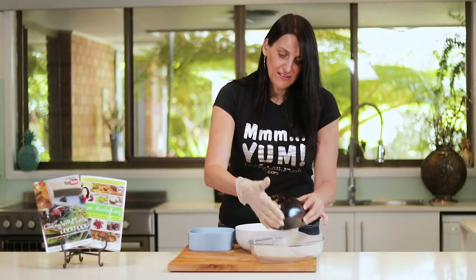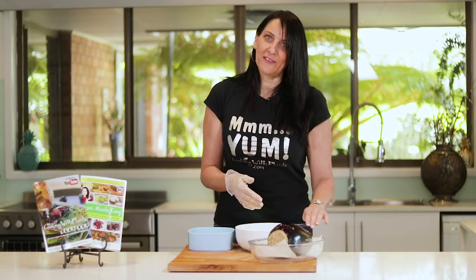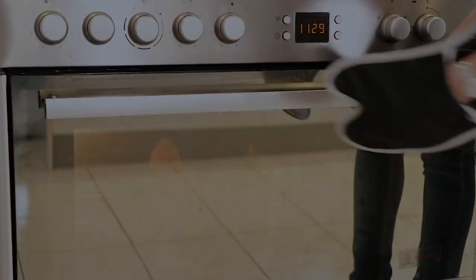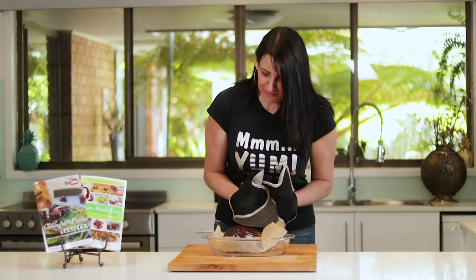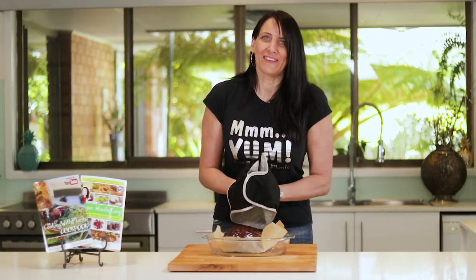And into the baking tray and into the oven for about half an hour to 40 minutes until it's nicely cooked. This has been cooking for about half an hour or so and it smells absolutely amazing. I'm looking forward to having this for my lunch.